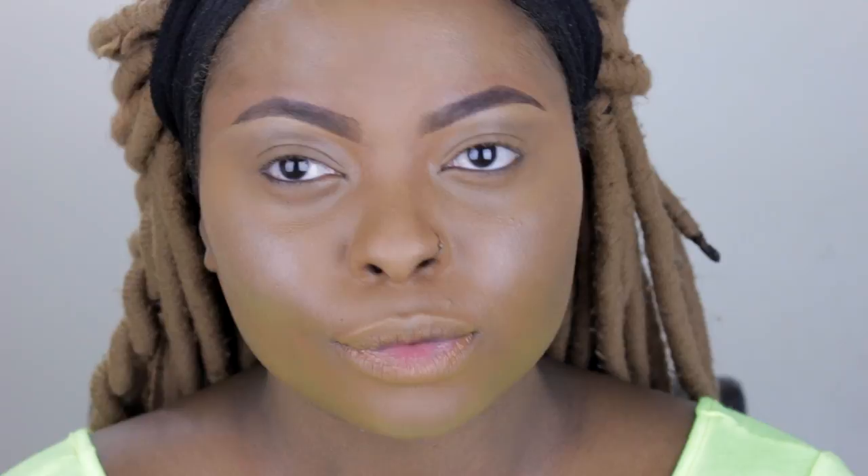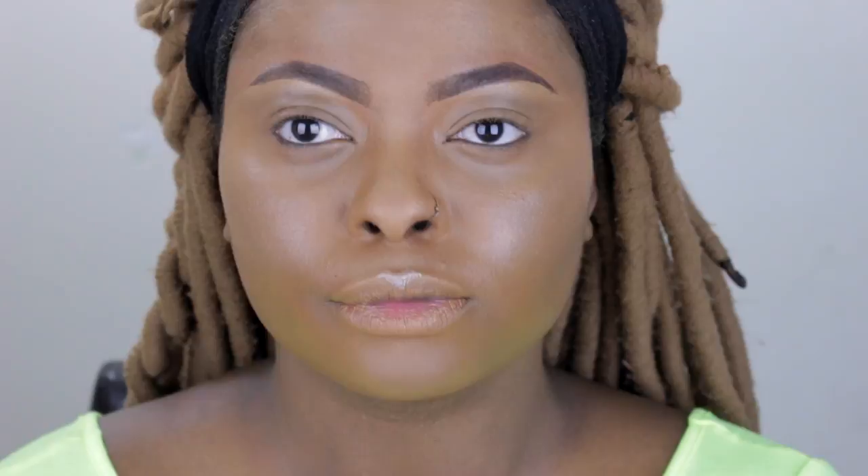I apply it down the bridge of my nose ever so lightly. Be very careful with this if you have oily skin because you don't want to overdo it and start looking greasy. I also apply it on the Cupid's bow and at the high arches of my eyebrows just to bring attention and lift my face a little bit. Blend everything out with a beauty blender, finger, or brush.